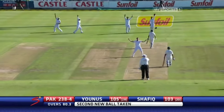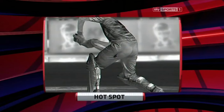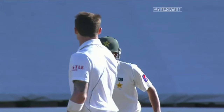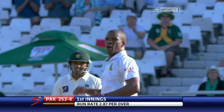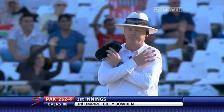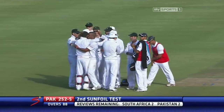They've gone out with a big shout — up goes the finger as well. Steyn's got that wicket. He's done the damage. Gone for the appeal, gone for caught behind — the finger is not raised. Graeme Smith — what is he going to do? That's an inside edge. Yes — the decision has gone South Africa's way. Yunus Khan has gone as well.